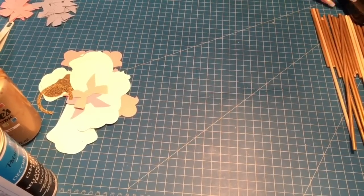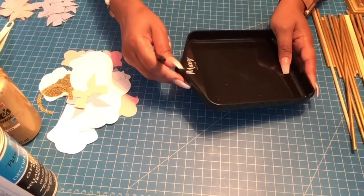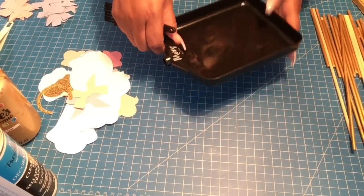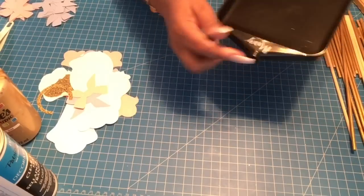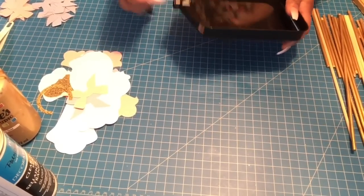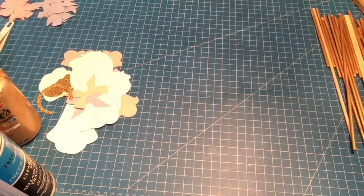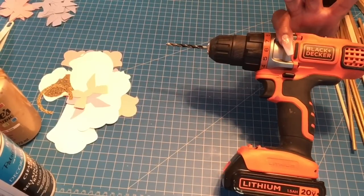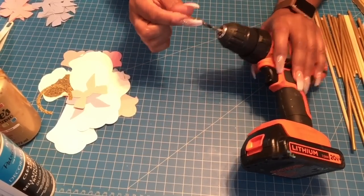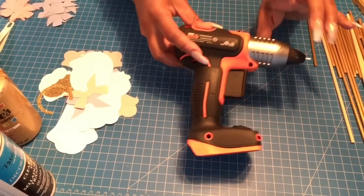I have this tray to catch your glitter — when you're glittering your piece it falls in here, then you brush it and use the little hole to pour the excess back into your glitter bottle. I found this at AC Moore for about $5. You'll also need a drill with a 3/16-inch bit — the same diameter as your dowel rod — and a glue gun.